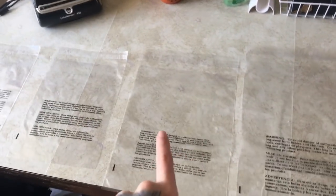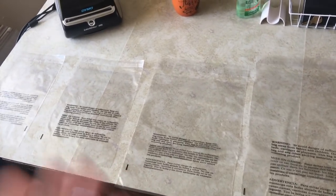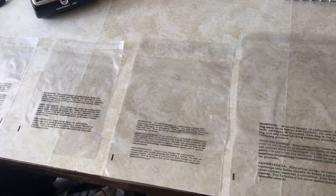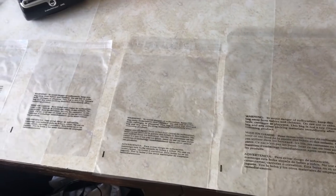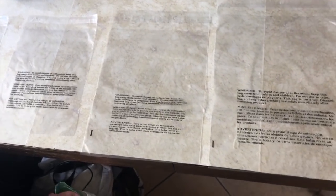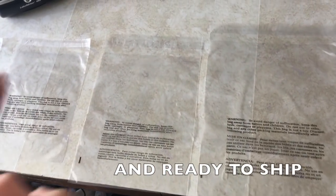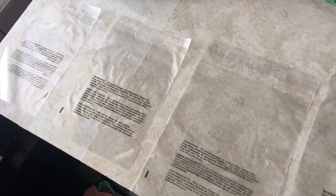The reason I like the resealable ones is because as thorough as I am with my descriptions, sometimes I miss something. Sometimes someone thinks of a question that wasn't answered in my description and I have to go get the garment and answer their question. So this allows me to have an inventory system with everything packed away, but I'm still able to take the garment out if I need to. That's why I like these bags — I'll leave them down in the description box; I get them off of Amazon.